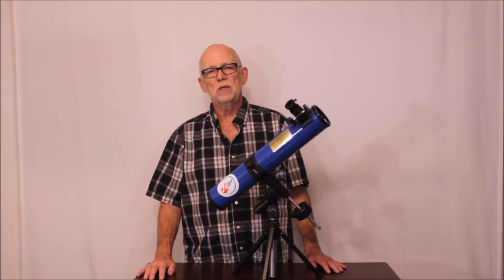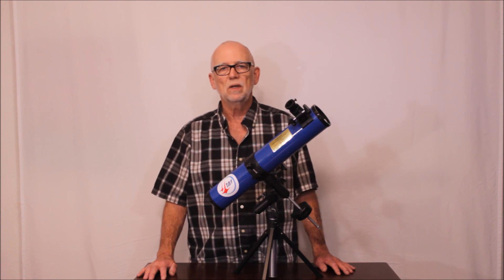I hope you've enjoyed watching this video on the TAL 65 millimeter telescope. Thank you very much for watching.